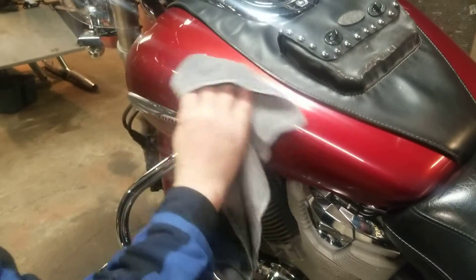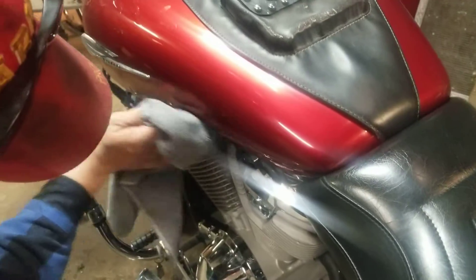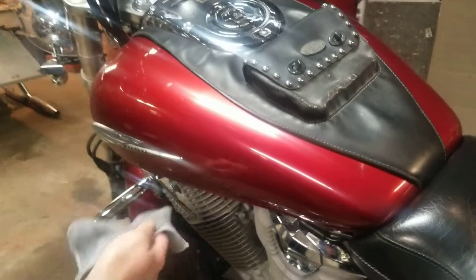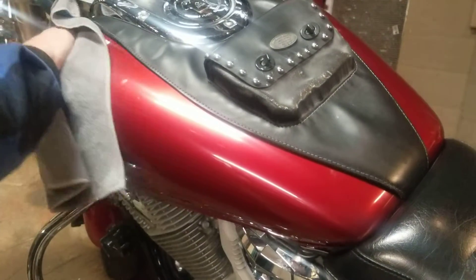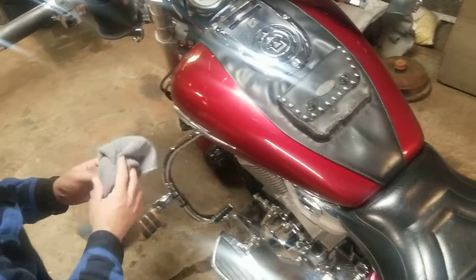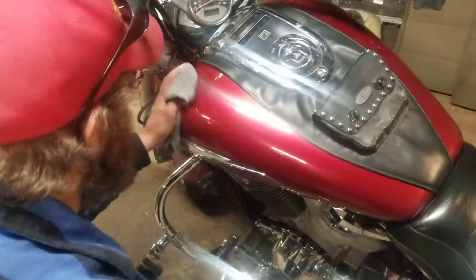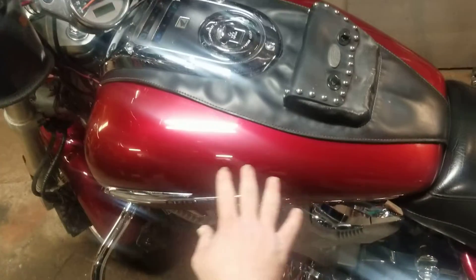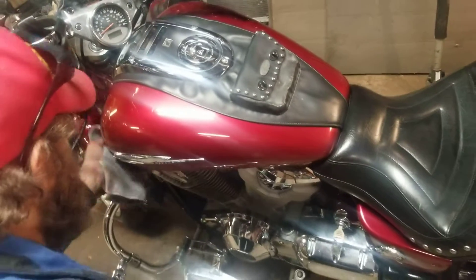The more you work that little microfiber, the more it just shines up here, down here on this seam. I think the camera is probably making this look more pink than it is — it's a really nice deep red. I used to know the name of this color but I don't remember it right now. A canyon red or mountain red or something. When it's out in the sun, all this metal flake that just looks silver in this lighting is a bright copper color in the sun. It's just beautiful — factory paint from Honda.